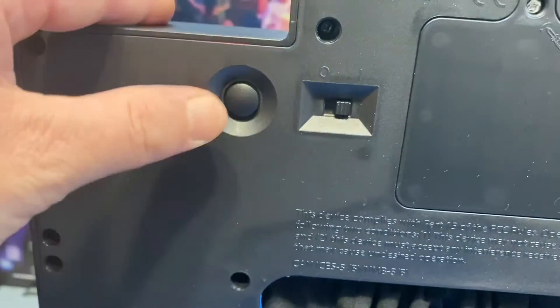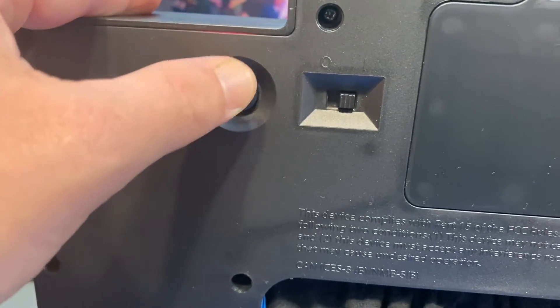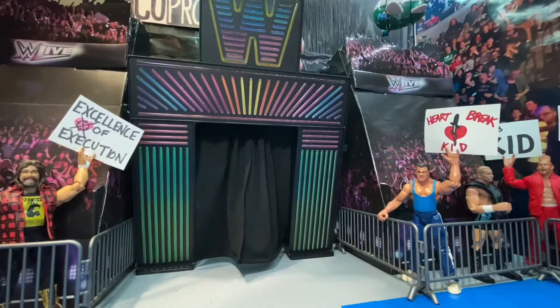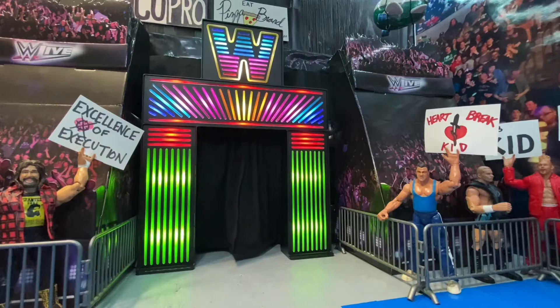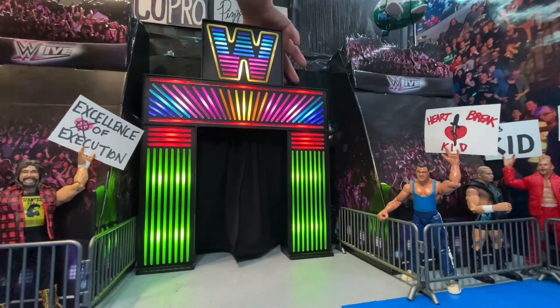There's the on/off switch, and then there's a button that you use to cycle through the different light patterns. Turn the on/off switch on, and then there's a button that lets you cycle through different light patterns.